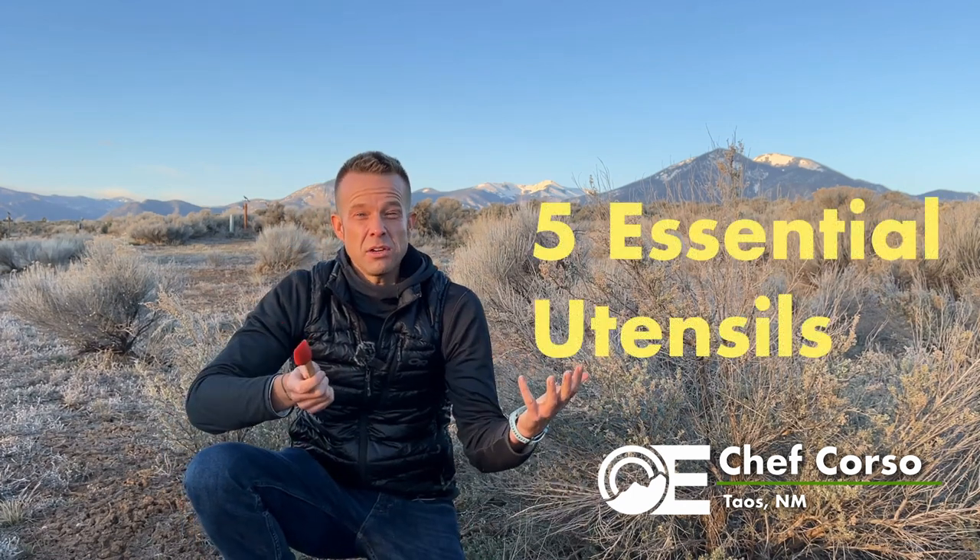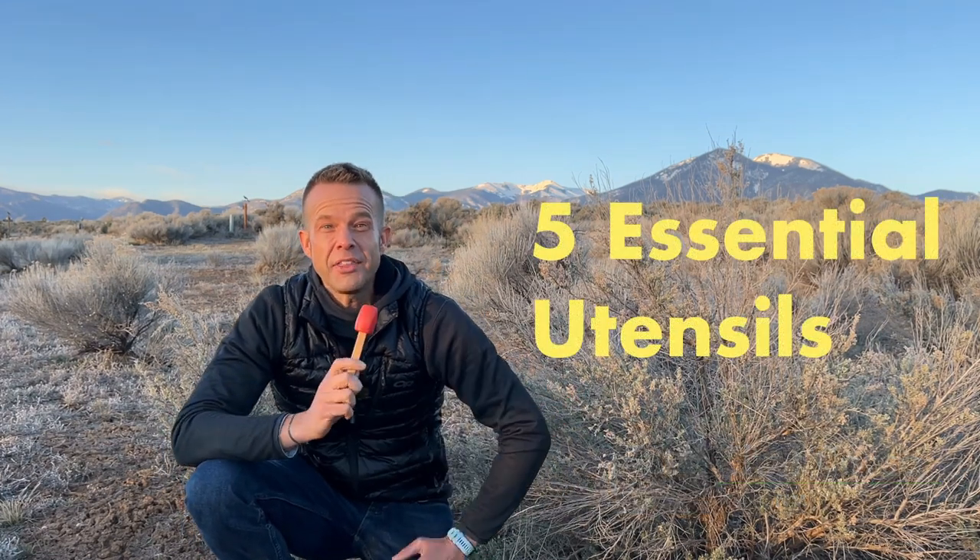It's golden hour here in Taos, New Mexico, and in this video I'm going to go over five utensils that have really helped out my backpacking and camping trips. Hey, Chef Corso, Outdoor Eats — I'm here to put you on the path to amazing meals on your outdoor treks. We're talking about five utensils that maybe are a little different, that you might not know about, that could help your hiking and backpacking trips.